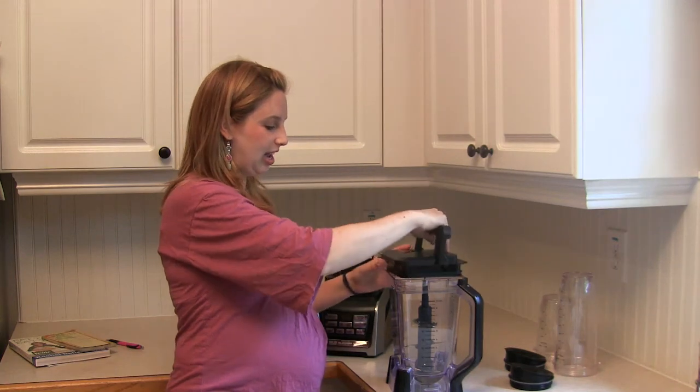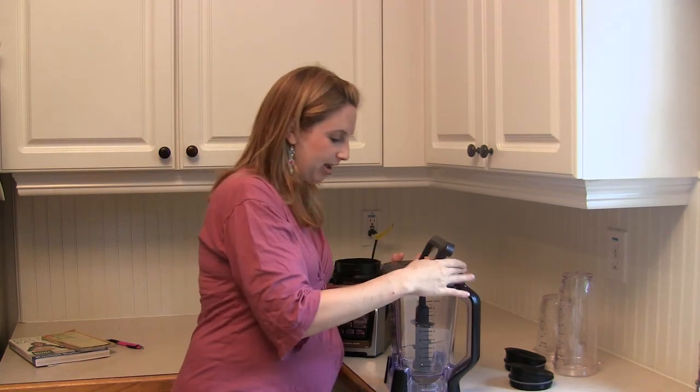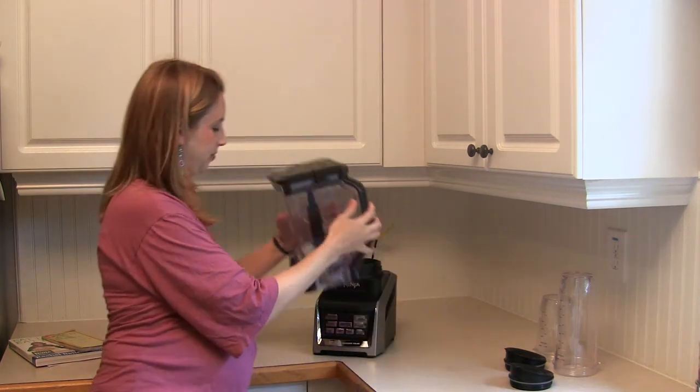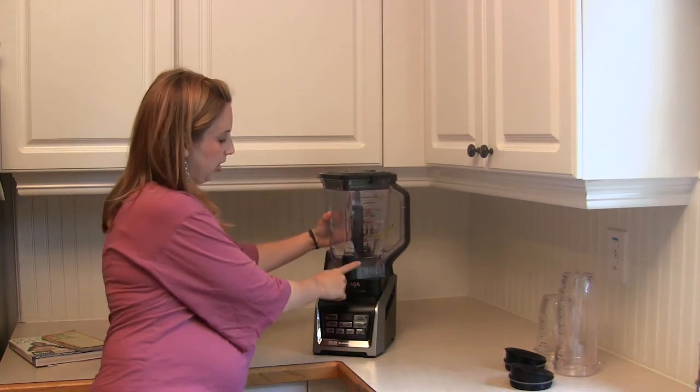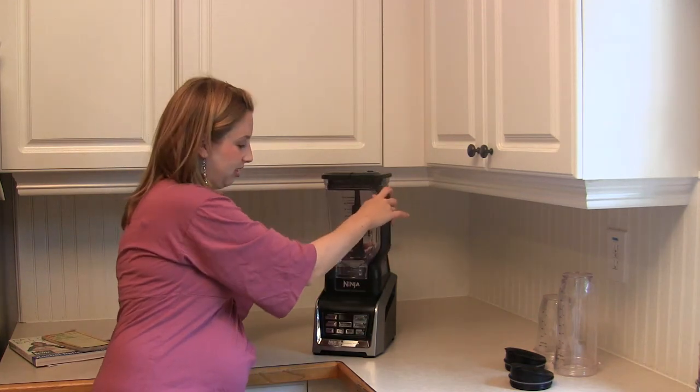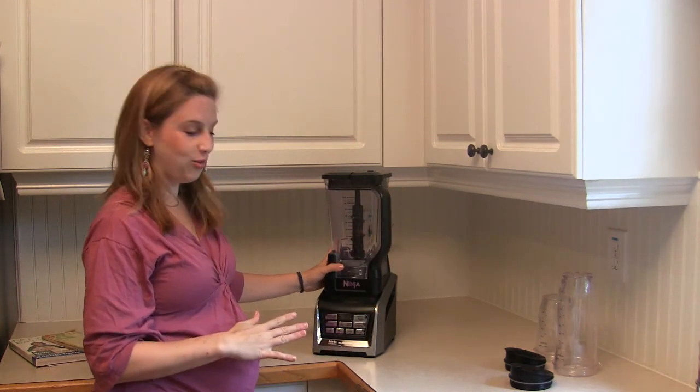So we make sure we line the lid back up — there you go, you can hear it click — and put your blender on sort of catty corner and rotate it and you'll hear it click. That means your blender is locked and ready to go.